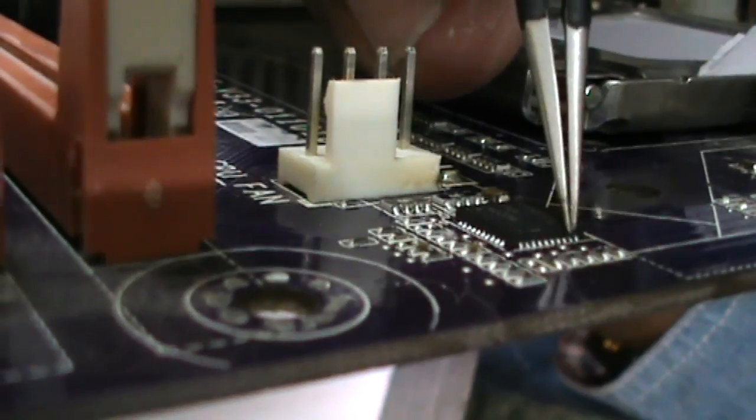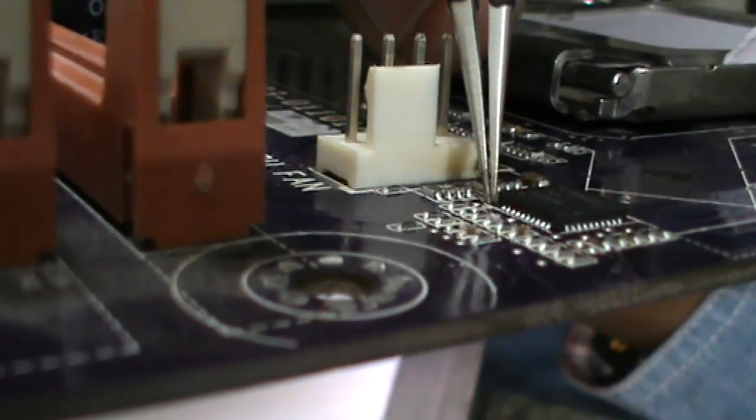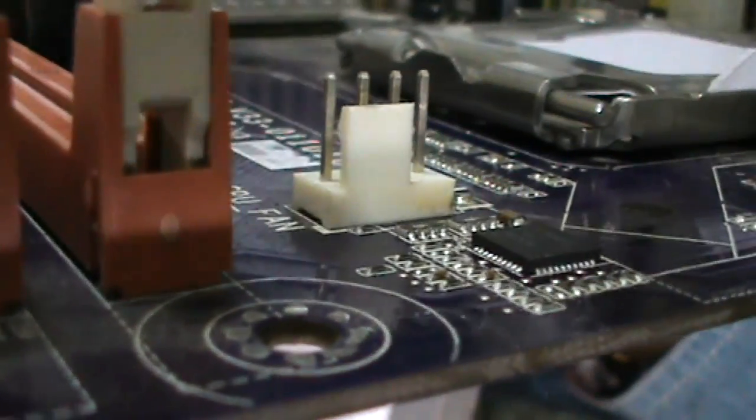Now clean it. All points are connected properly.